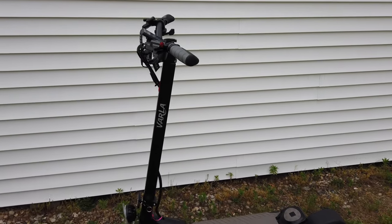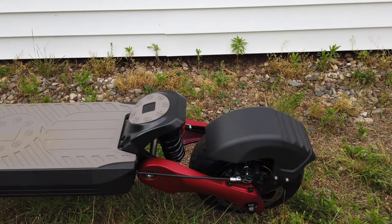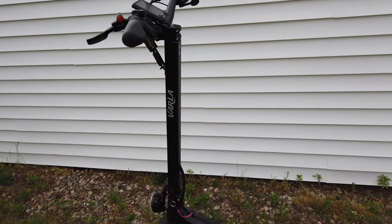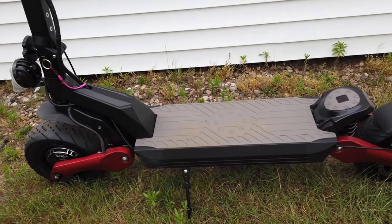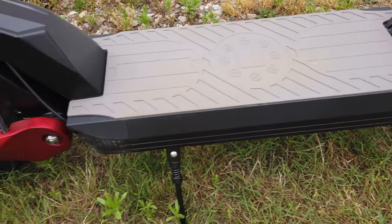Hey, what's going on guys? Thanks for tuning in. Today we're really excited to be checking out the Varla Eagle One Pro scooter. We absolutely love Varla's products and in our opinion they make some of the best electric scooters on the market today. If you use our affiliate link in the description below you can save $200 on the scooter, which brings it to just under $2,100 — an absolute steal for the features it has.